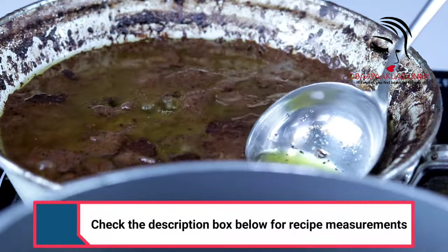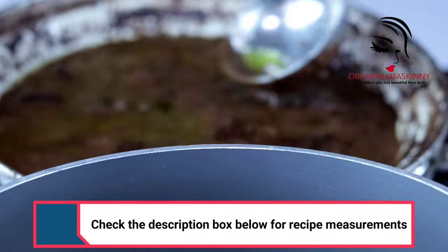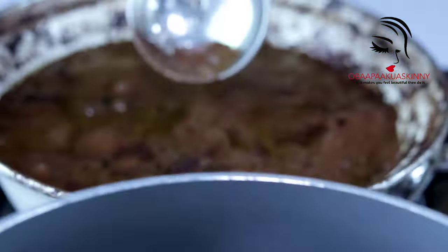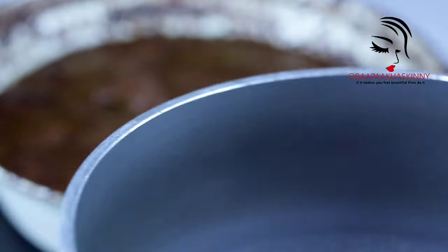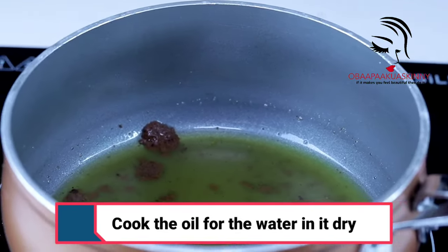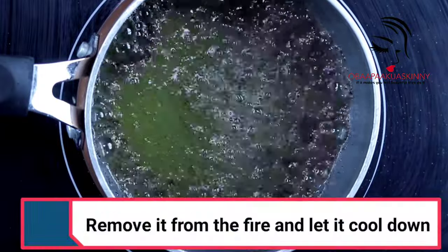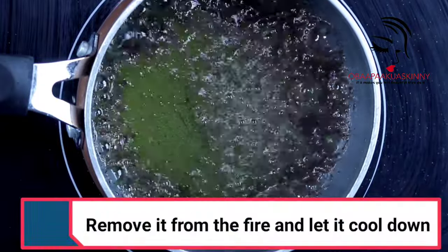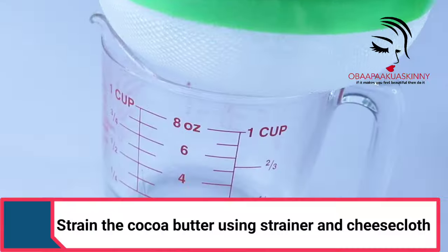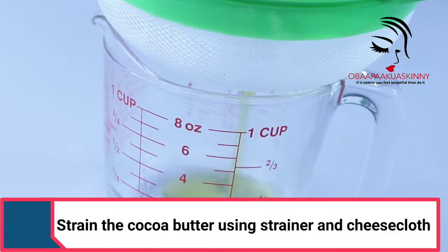Keep collecting it. I noticed my old video didn't explain it well enough, so people kept asking questions — that's why I decided to make a new video to explain it better. After you have collected all the oil, cook the collected oil again so that all the remaining water dries out.